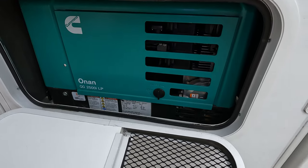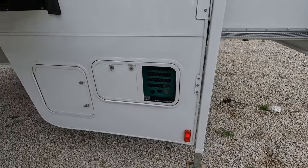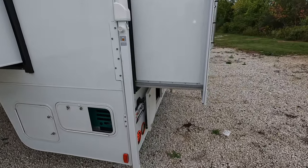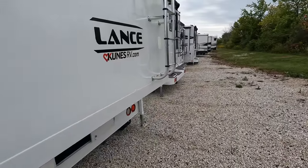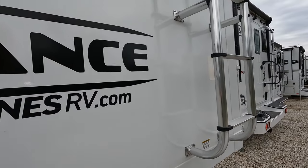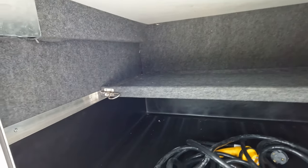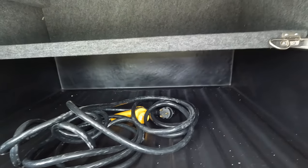This one does have a generator on it, so if you are hanging out doing what you need to do you can pop that bad boy on and you've got power. Nice of them to give you the larger propane tanks. There is a ladder going up the slide out, with a hook-on piece on the inside. Got some decent-sized storage in here, and of course your power cord.